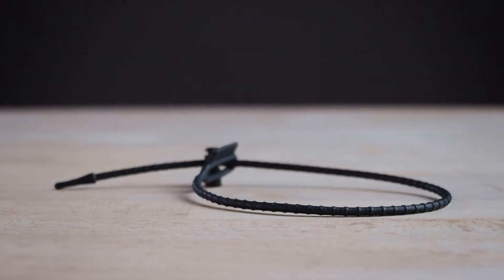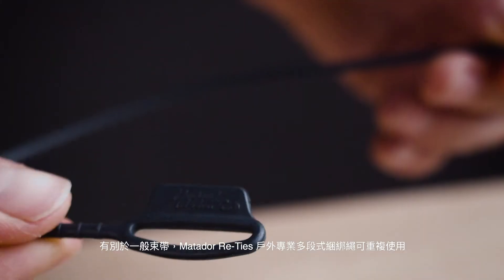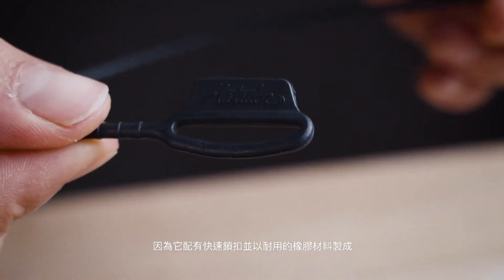Attach your gear together easily and securely with Matador Re-Ties. Unlike conventional zip ties, Re-Ties can be used again and again thanks to the durable rubber material and plastic toggle.